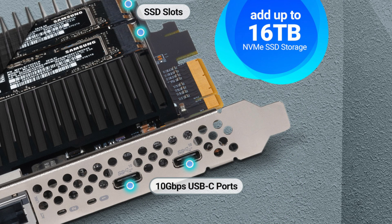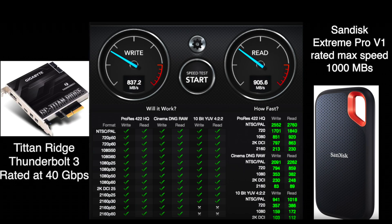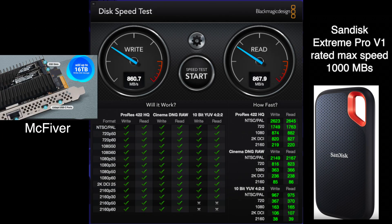Now we're going to move on to the USB-C ports on the MacFiver. First I'll show you my Titan Ridge speed results via the USB-C ports for comparison. The MacFiver comes in a little faster on the write and a little slower on the read, but basically pretty much the same.